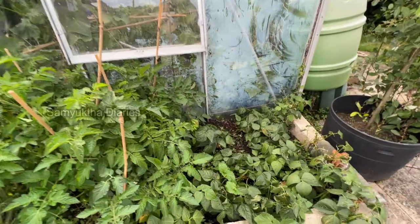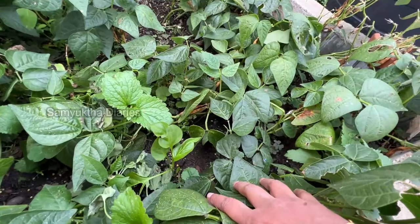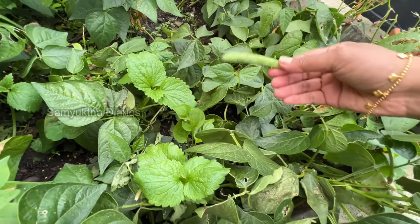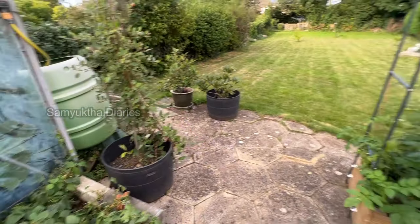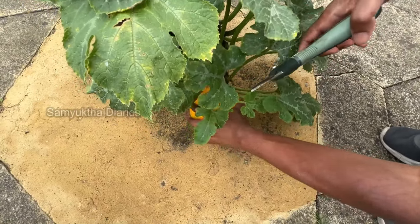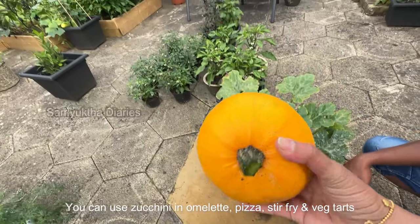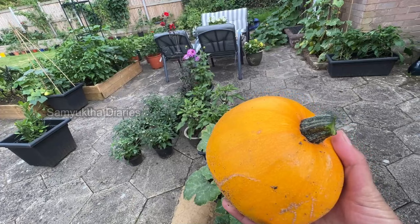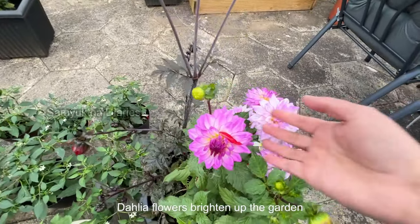I also have the big beef tomatoes — elephant-sized ones. And these beans I've left to mature here for seeds for next year. Fresh, nice organic beans. This is a really big snowball courgette — beautiful color. You can grate it and put it in omelettes.